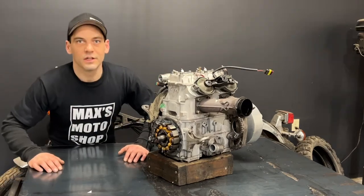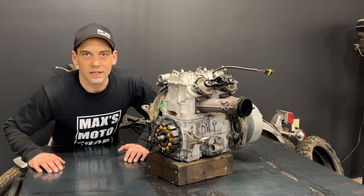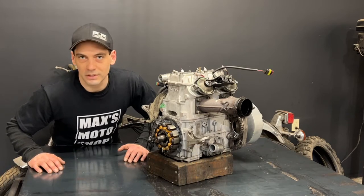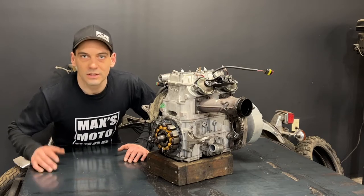Hello viewers, welcome back. Today I got here a 2014 Ski-Doo 800R E-TEC motor and it had a crankshaft failure. It spun just about 100 degrees out of phase. If you want to learn what this means and learn how to check it on your machine, then stay tuned.